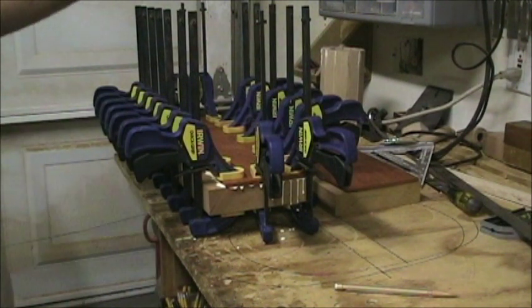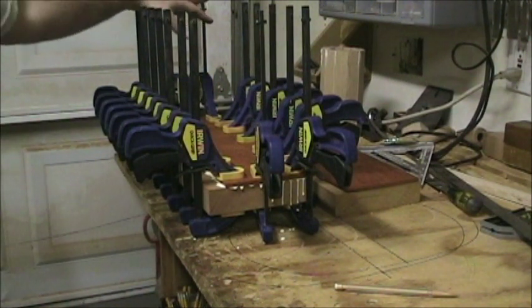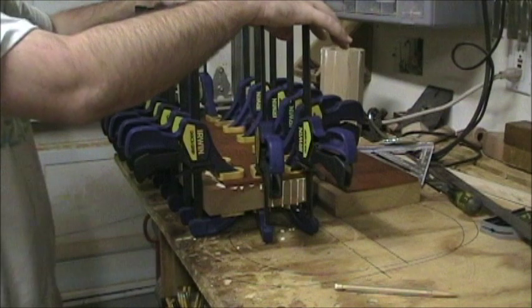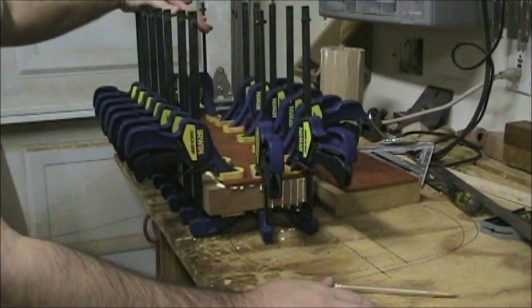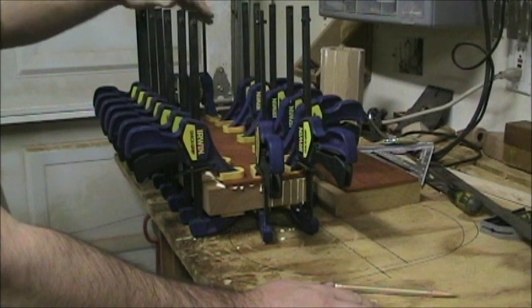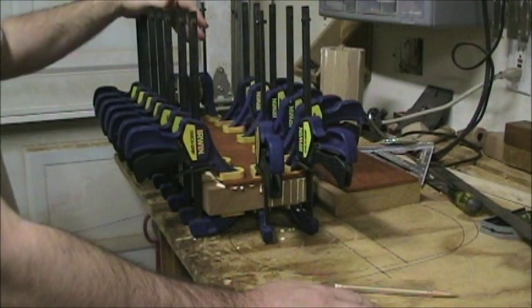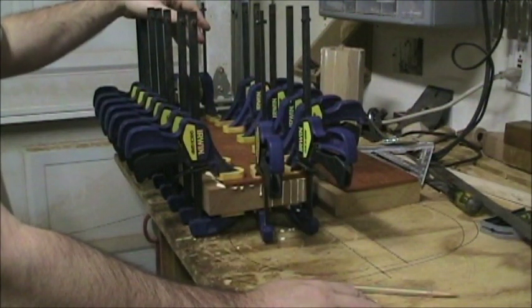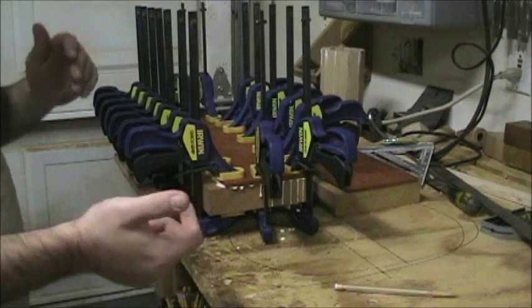Unfortunately I'm only going to have enough clamps to do one half here, but that's fine — I can do the other half tomorrow. I'll probably bring the stuff that's drying into the house just because there's been a little bit of higher humidity and some raininess out there. I don't want any warping issues, which shouldn't be a problem with a couple of big boards already clamped together with glue, but better safe than sorry.